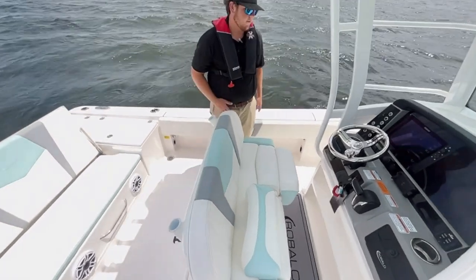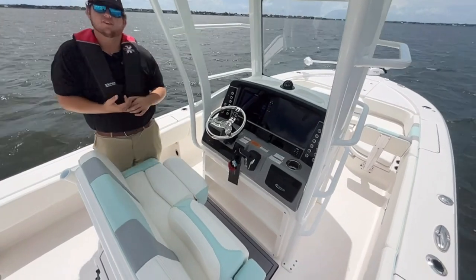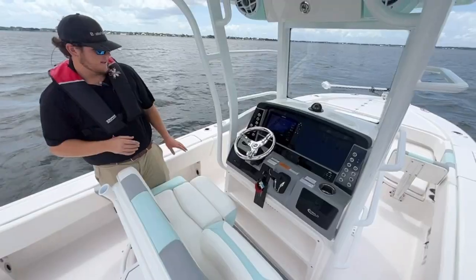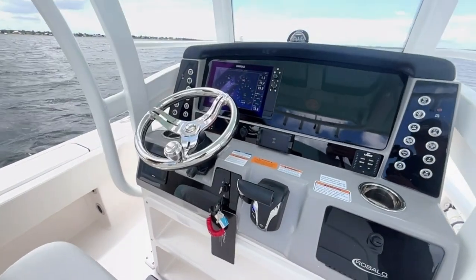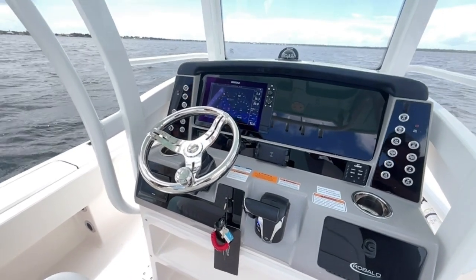On the helm of the boat right here, we have a Simrad 12-inch on the dash. It's going to be able to read all your gauges, your GPS, everything that you're going to need. The helm also has a wireless phone charger — it can hold your phone if you're hitting rough waves, gripping your phone so it doesn't go anywhere.